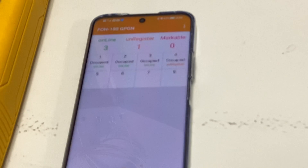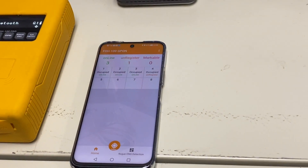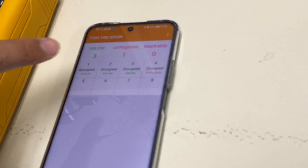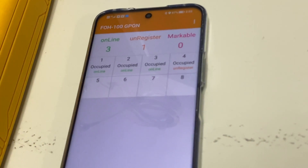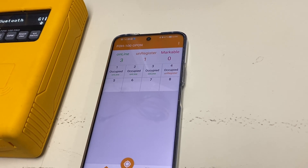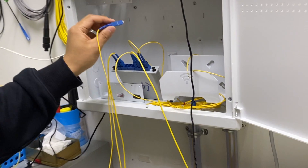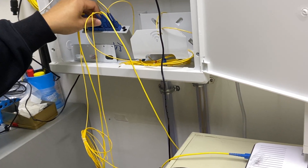Observe the markable number to see whether it changes from 0 to 1. Wait around 5 to 15 seconds. If the markable number does not change from 0 to 1, it means there is no online or unregistered ONU after this port — the port may have no ONU, a fiber break, or be offline. This port needs to be checked after the splitter, so this port is marked as pending.